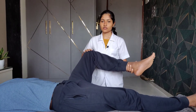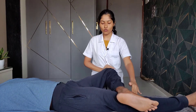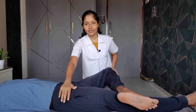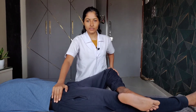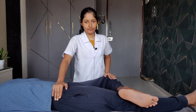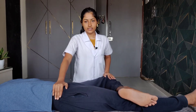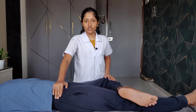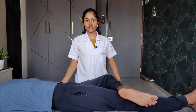We perform flexion, abduction, and external rotation, placing the ankle over the opposite knee. We then stabilize the pelvis — specifically the ASIS of the opposite leg — and slowly lower the knee of the testing leg. If the knee of the testing leg lies above the level of the opposite knee, it indicates a positive test. Any reproduction of symptoms or pain in the hip joint or SI joint region also indicates a positive test.